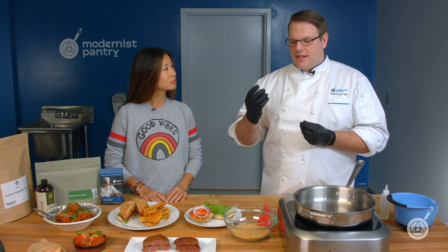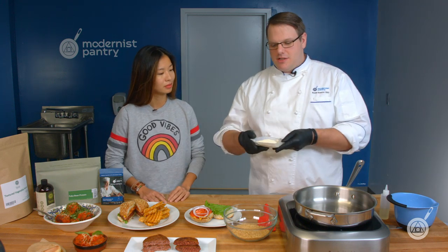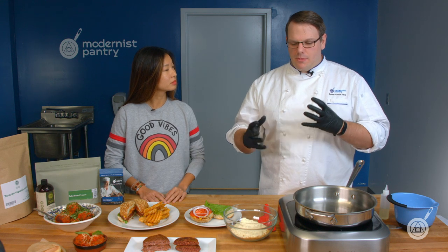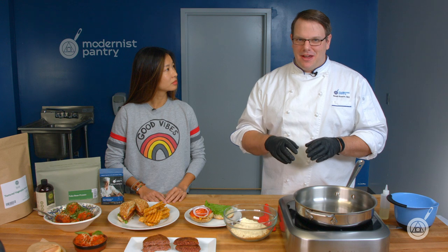TVP stands for textured vegetable protein — a soy protein that is texturized, giving it that chew rather than the softness of, say, tofu. Next we have our fava bean protein concentrate, which is not fava bean flour — don't substitute those. It has a very sticky, almost gluey texture that holds the burger together. One big issue people had was getting TVP to stay together, and fava bean concentrate is one of two ingredients that solves that.